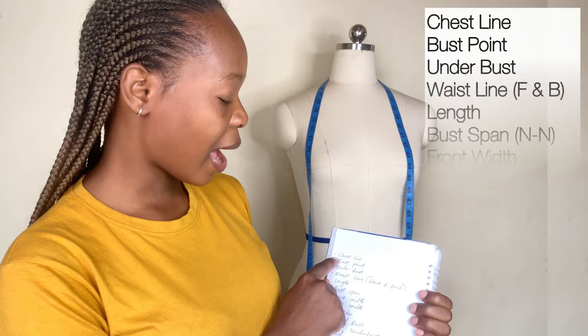Before we start, I will advise you guys to actually get a paper to write down the measurements — the parts of the body that we are going to be taking measurements for. I'm going to show it on the screen before we start, so let me go ahead and name them.